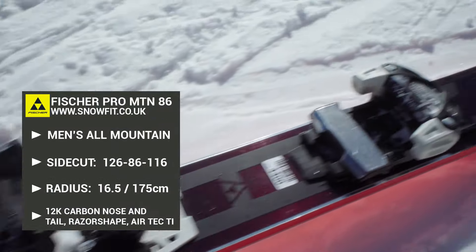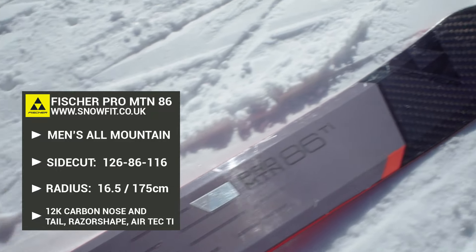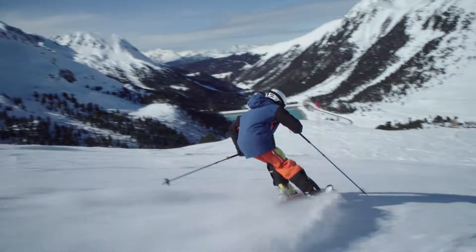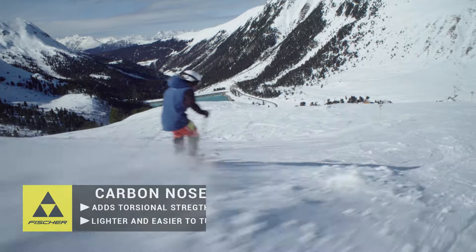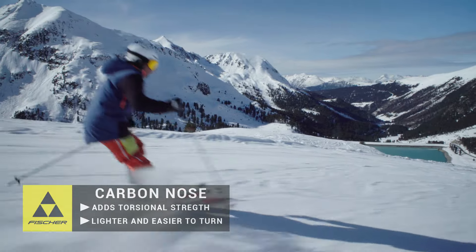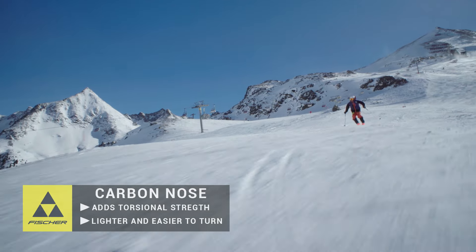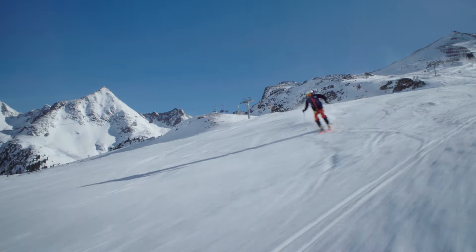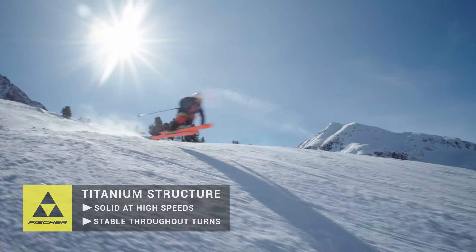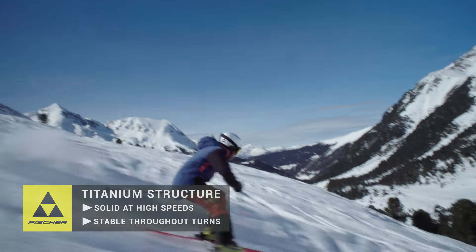Today I've been testing out the new Fisher Promountain 86 Ti, which is one of the lightest and most powerful all-mountain skis on the market. The carbon nose and tail gives the ski incredible torsional strength while making it lighter and easier to turn. With its full titanium structure, the Promountain is solid at high speed and stable throughout the turns.